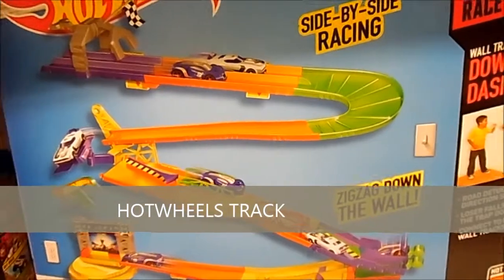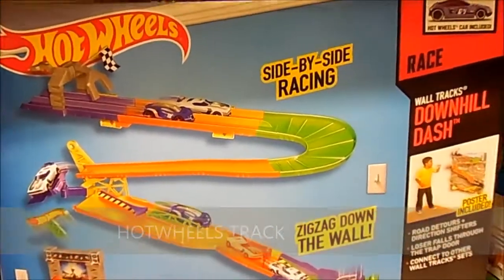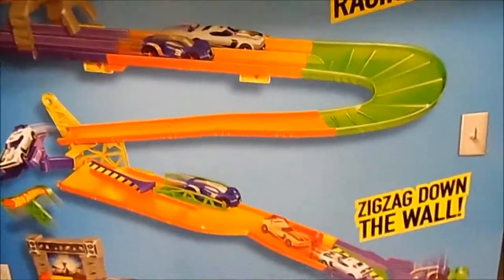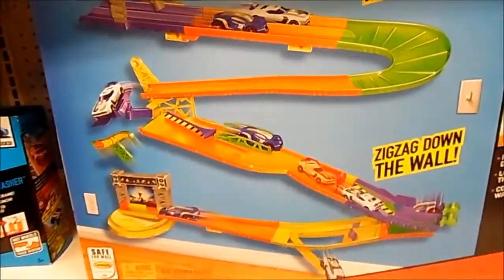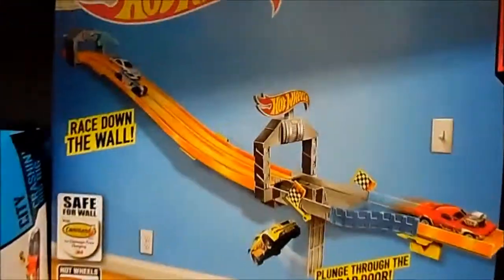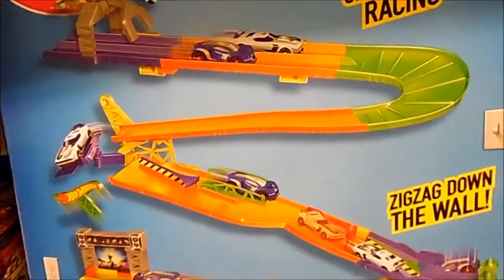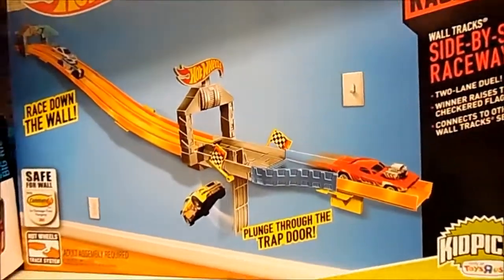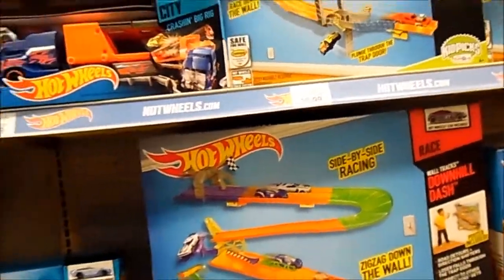Here we have Hot Wheels by Mattel. Mattel has been making Hot Wheels for a really long time, but I don't remember the side-by-side racing for Hot Wheels — so that's really neat. You can race two cars, compete especially if there are two kids in your family. They can race their cars. You can put this on your wall if you want to install it. The kid walks up to the wall, faces the car down, and the car goes. Consider Hot Wheels. There's also a motorized booster option.